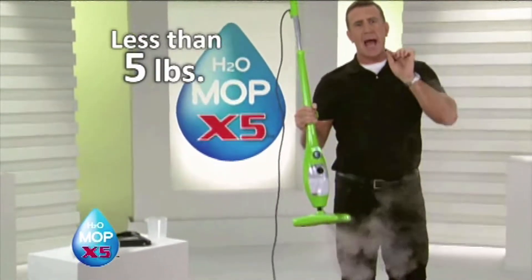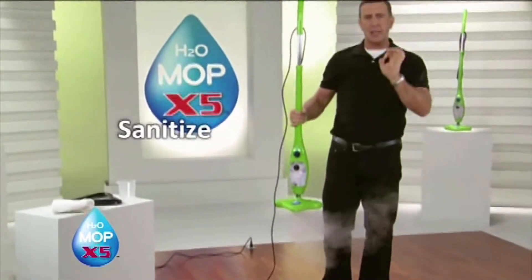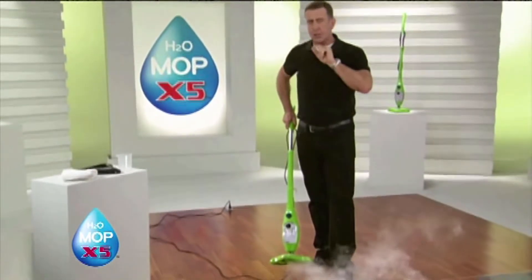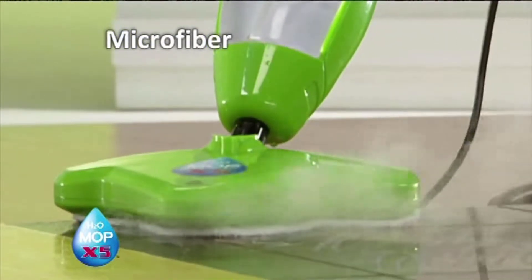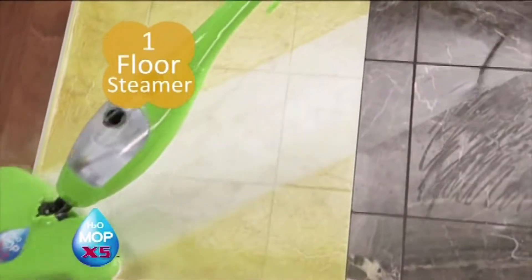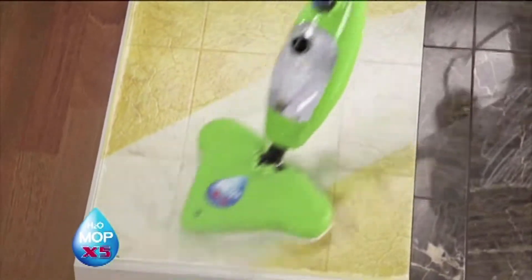It's easy to use and it's lightweight. When you clean with steam, you sanitize, you deodorize, and you clean all at the same time. The steam will break down the dirt, and when you combine that with the dirt-trapping power of microfiber, you've got double trouble for all your floors. In your kitchen or your bathroom, the steam will break down the dirt, the grease, and the grime, and the microfiber will trap it.